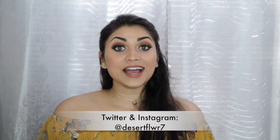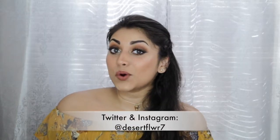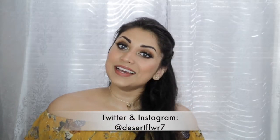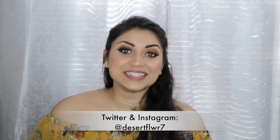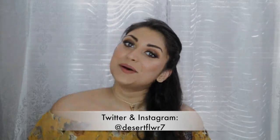Finally, I'm just setting down my makeup with this Project Beauty Setting Spray. Alright guys, that's it for this makeup tutorial. I hope you guys enjoyed. Please subscribe if you haven't already, give this video a big thumbs up, and I will see you guys in my next video. Bye!